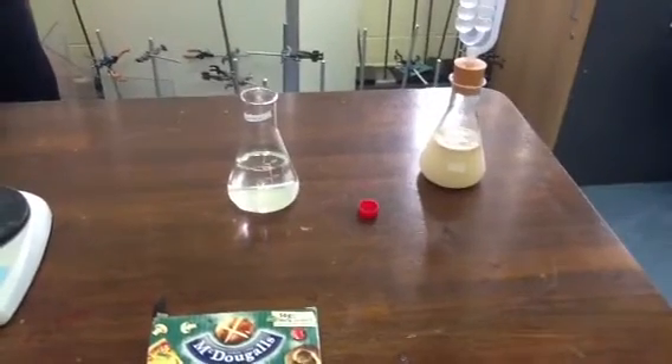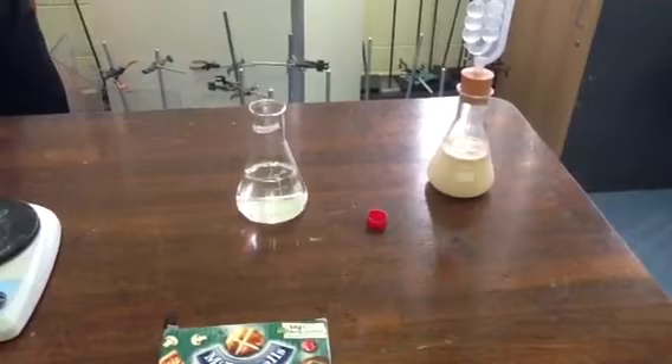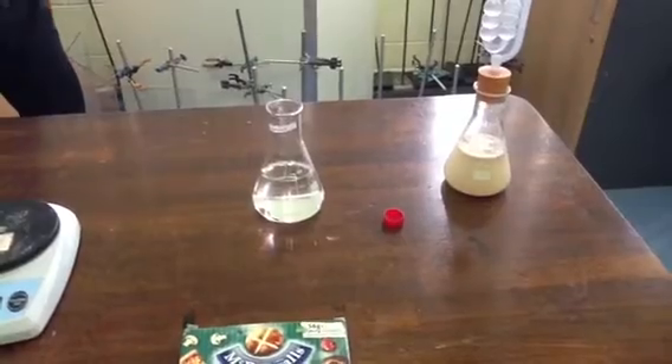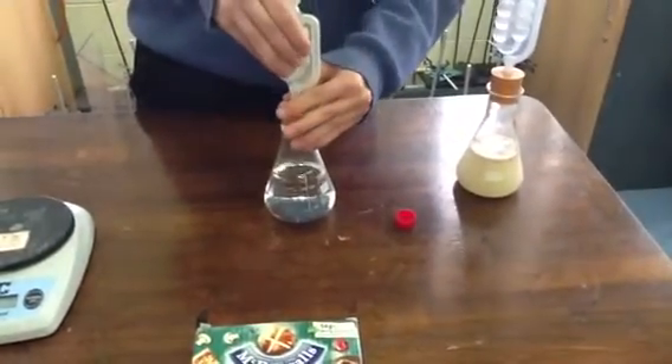Once we have these set up, we're going to put them into an incubator. Cailin, what temperature are we going to have the incubator at? 30 degrees. We're going to put the two conical flasks into our incubator here.